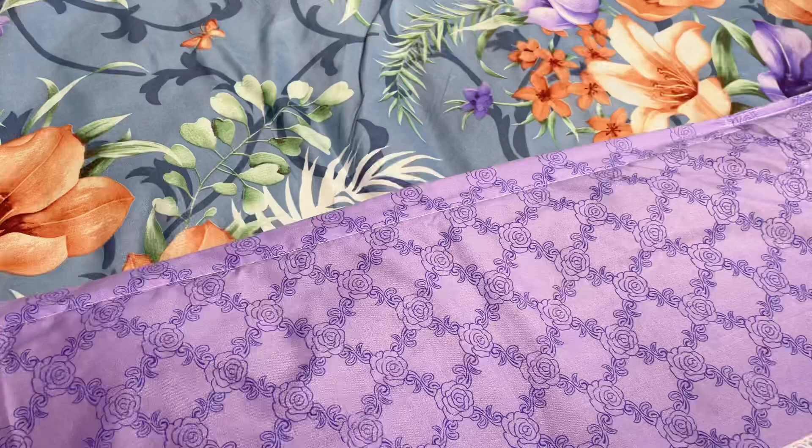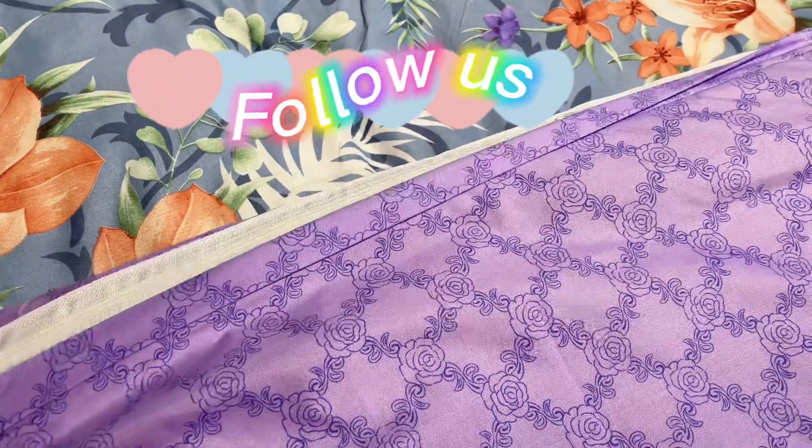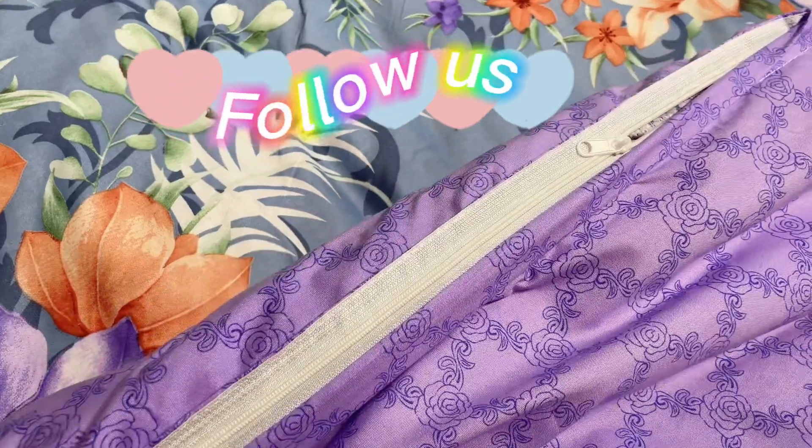Don't forget to follow us — you can get our free sample on our new design. Thank you for watching, bye bye.